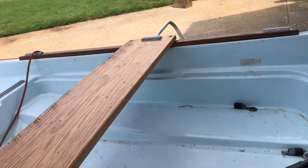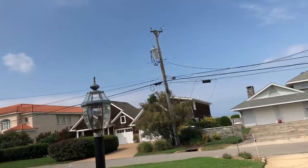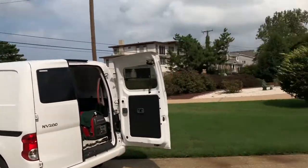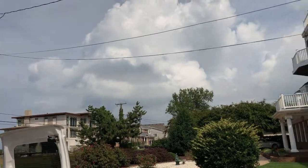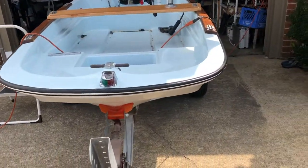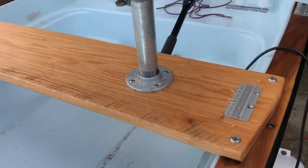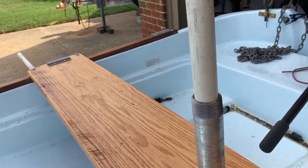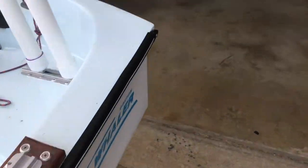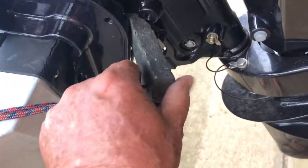Depending on the weather - I had planned on going today but as you can see it's beautiful right through here, and they got thunderclouds scattered for all the afternoon when my planned voyage was. I got a piece of horse stall matting right here so I can put it under the motor when I'm traveling.